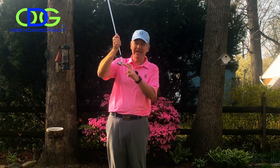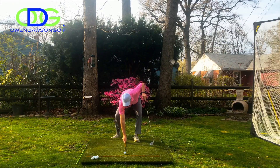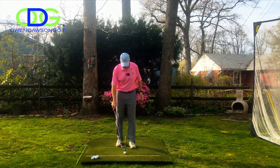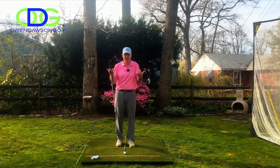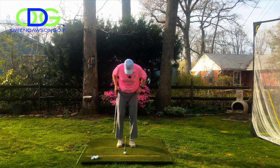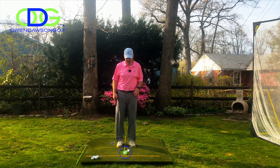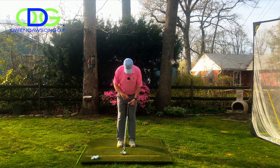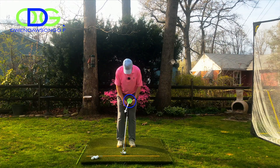So how do we minimize the leading edge interaction with the turf? I have two lines on the ground: one pointing at my target and the other pointing right at the ball, creating a tee shape. This gives you a better idea of where your ball position is relative to your heel position. I'm going to put the ball just to the right of center, and from this position the butt end of the club is going to be pointing just to the left of my zipper — not out over my left thigh.